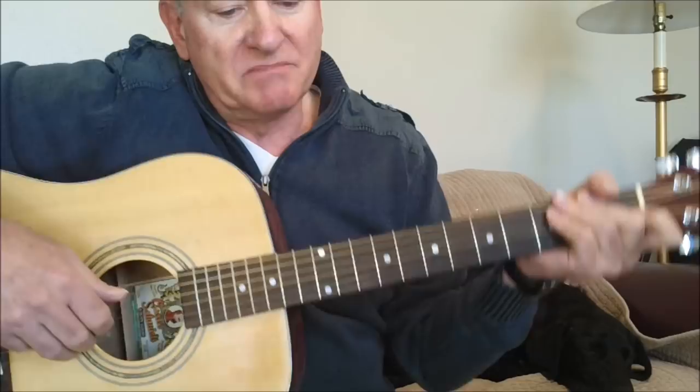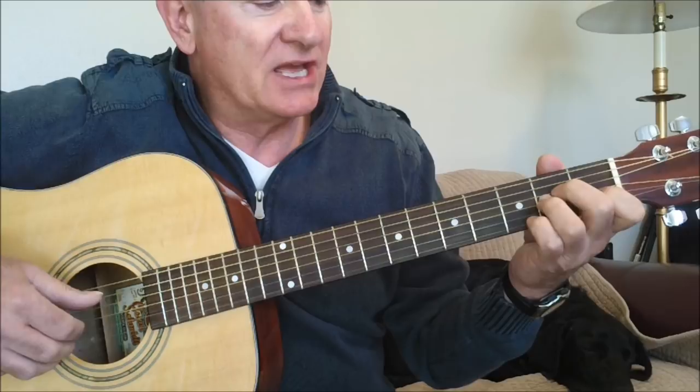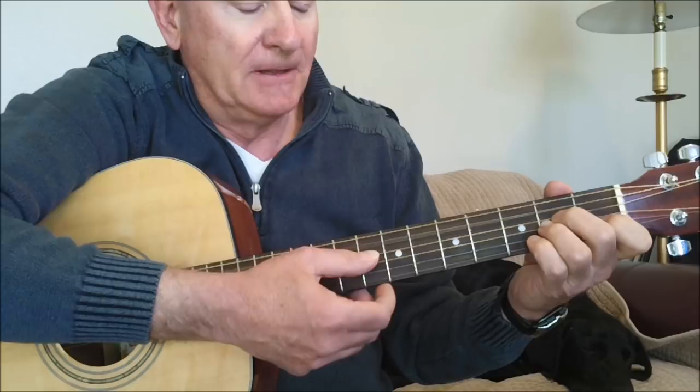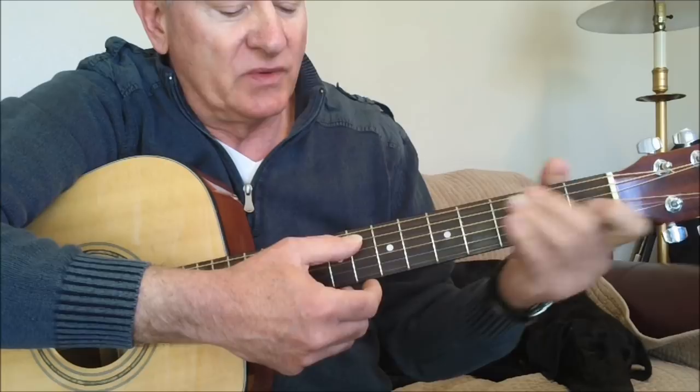Now let's go into the main theme, the A section. We use an A minor open chord and we hammer our ring finger — the A — hammering off of the G, at the same time playing the A root. We play a three-string rotating bass: five, four, six, four, five, four, six, four.